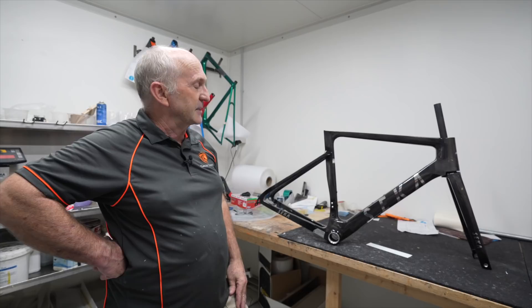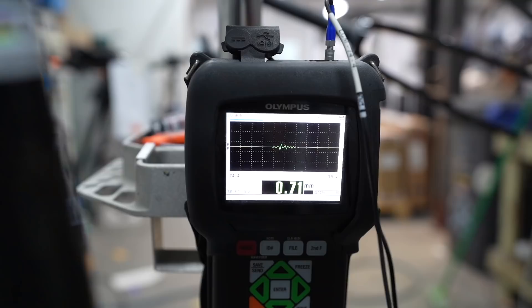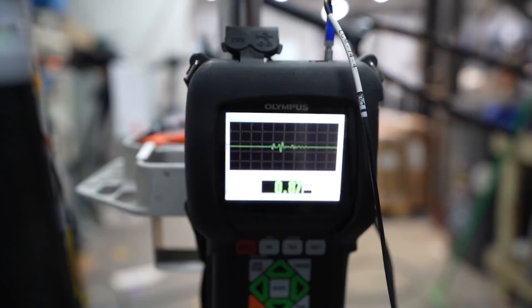We did some ultrasound across it, and one thing I'd say about it: it's consistent. And if you remember, the last frame we did was completely inconsistent — read, no read, it was nothing. This is consistent, it's even, I'd say well made.